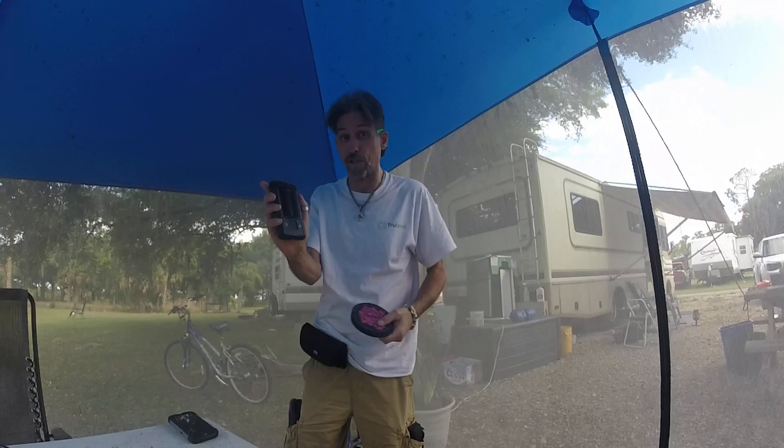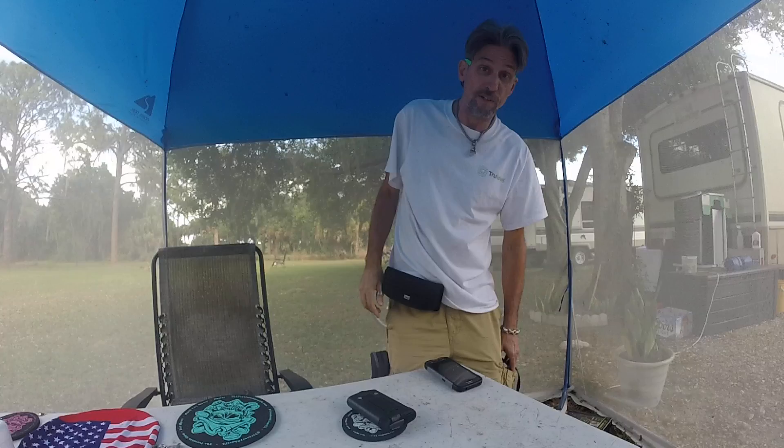Hey everybody, I'm Chuck. I'm going to show you how to use the best portable vape in the market — the Storz and Bickel Mighty. Let me get my stuff set up here.